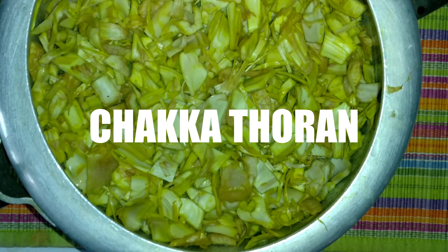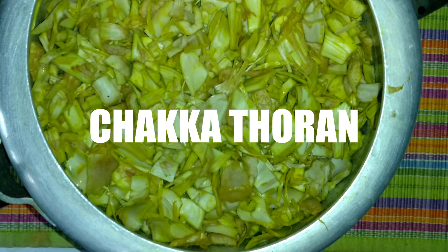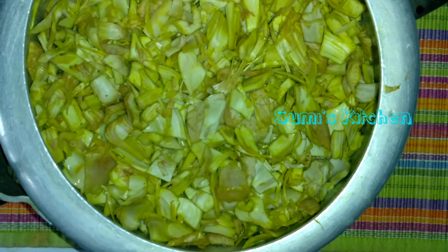Hi viewers! Welcome to Sumi's Kitchen. Today we are going to have a chakka season — we are going to have a chakka special.